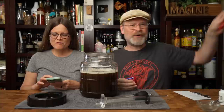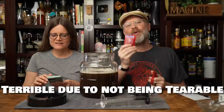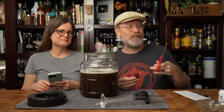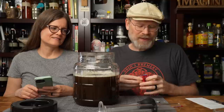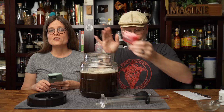Next thing we need to do is add yeast. We're using Red Star Premier Classique. These are terrible packets to open — which means I have to use scissors. Drew also sent me some left-handed scissors in red, just for me. How much of this yeast am I going to use? All of it. You can use half if you want, but every time you go down, you are diminishing the possibility of a robust colony. I like to use a full packet whether I'm making one gallon, three gallons, or five gallons.